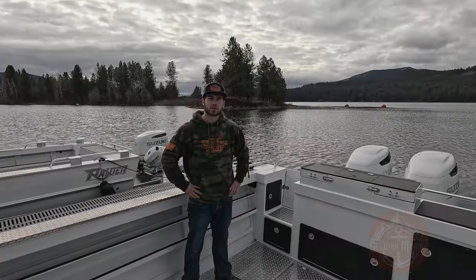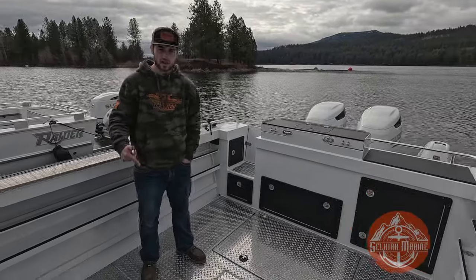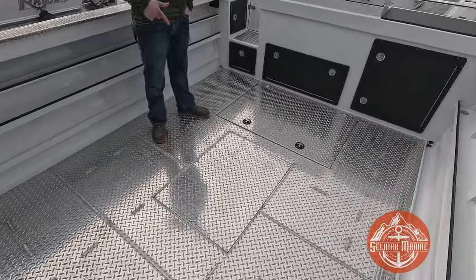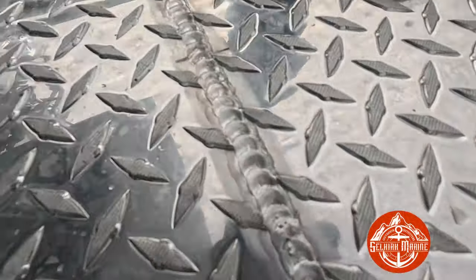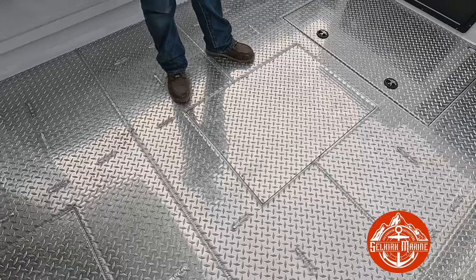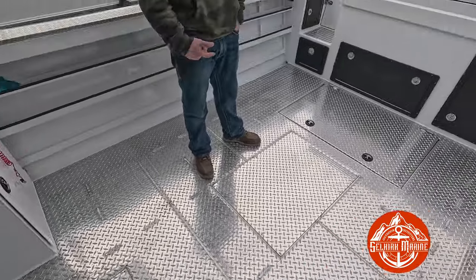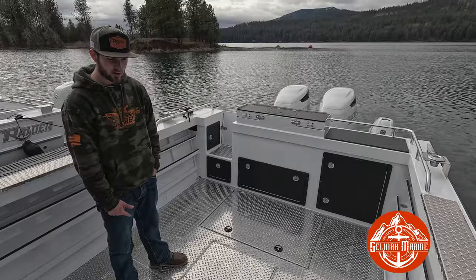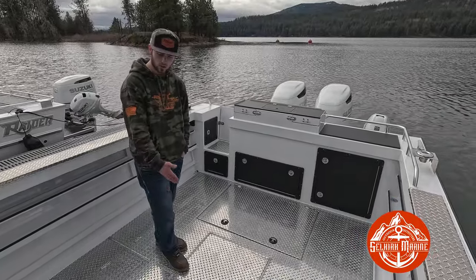Now that we're inside the boat, I'm going to show you some of the options it's got. Standard in all of our offshores is a welded-in diamond plate aft deck — you can see all the welds, super beautiful. It's got two big access plates on the back. Those are for the tops of all the fittings to the fuel tank, so if you ever have to access your electronic fuel sending unit or any of the fittings for the vent hoses and fuel fill, they're all in there.